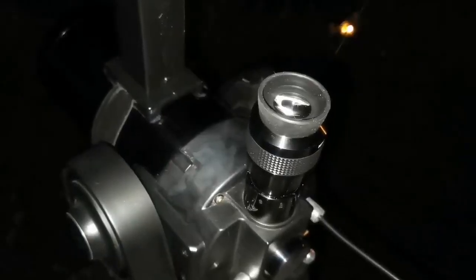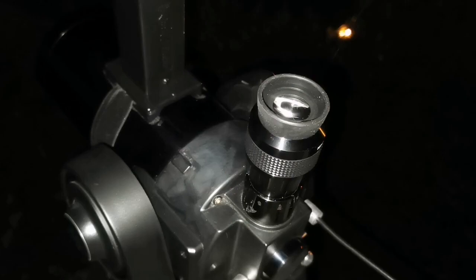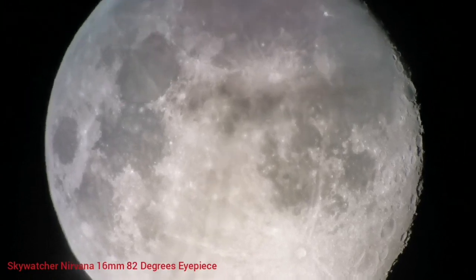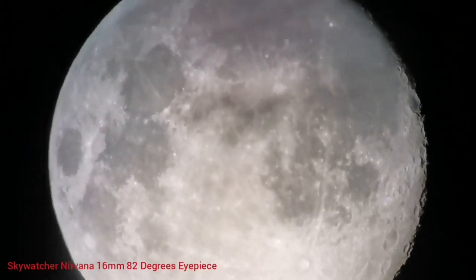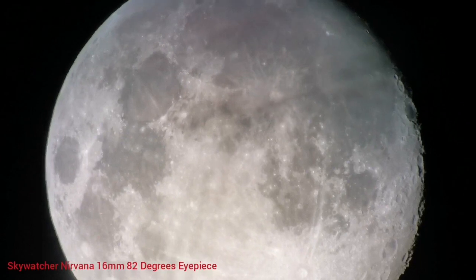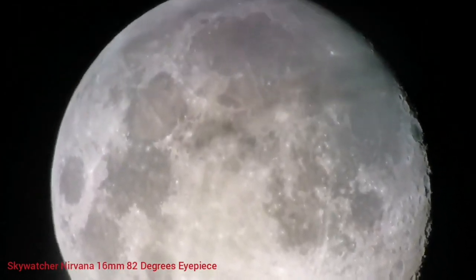This is the Sky-Watcher Nirvana 16mm, 82-degree field of view. Again, the vibration and shaking is because of the table and my hand.